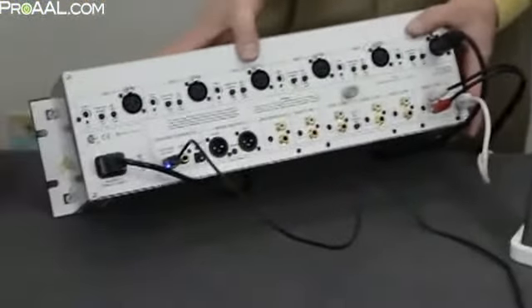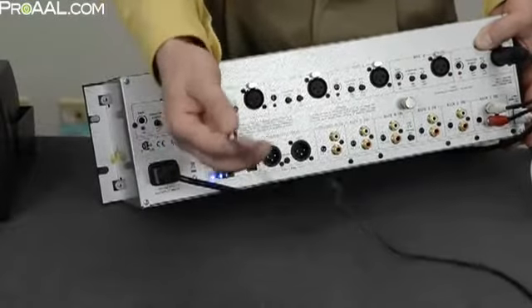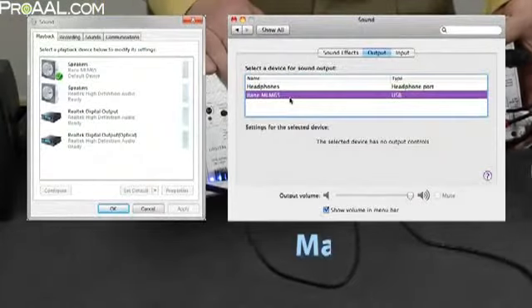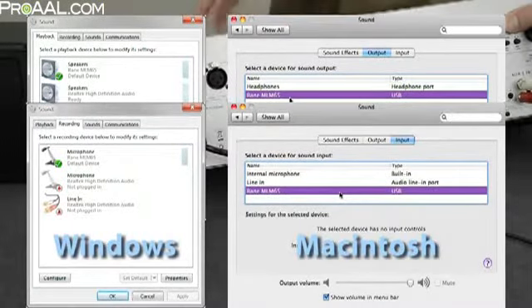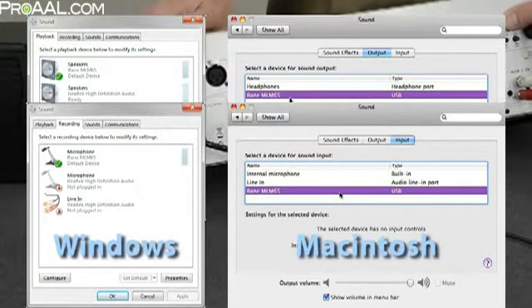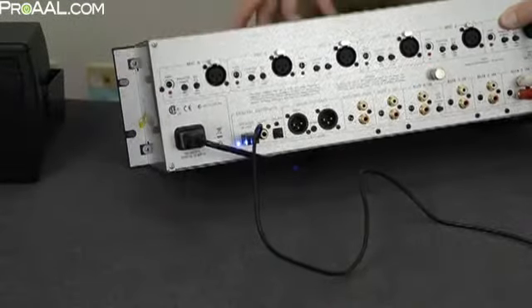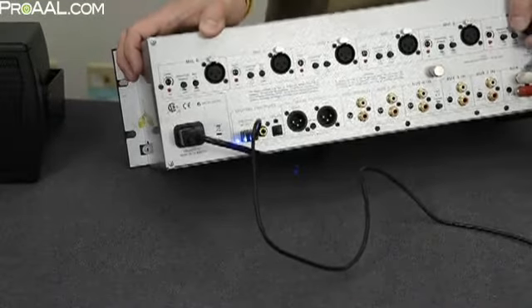An independent rear panel USB port supports simultaneous recording and playback of computer audio via a single USB cable. The MLM-65 appears to both Windows and Apple computers as a single stereo standard sound card. Simply select the RAINN MLM-65 as your computer's audio input or output in your sound preferences. This means you can play back presentation audio and at the same time record your event to the same computer using two different software applications.